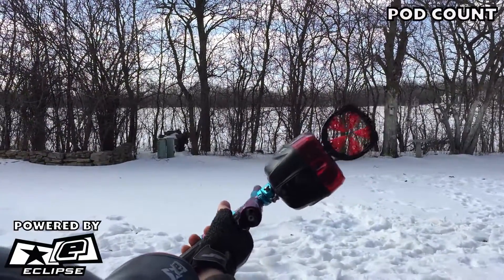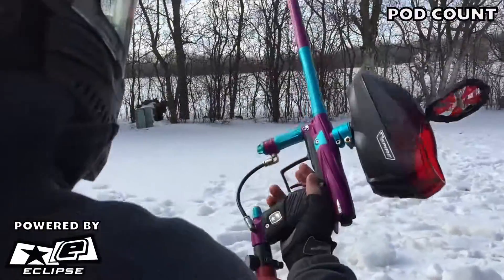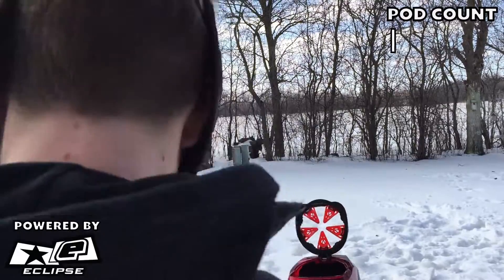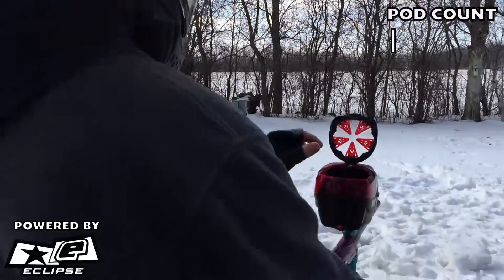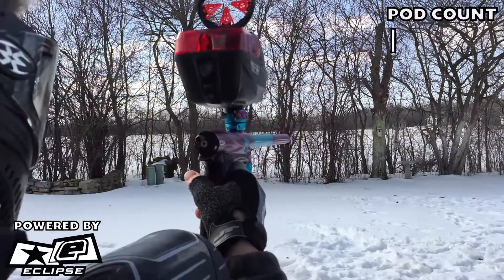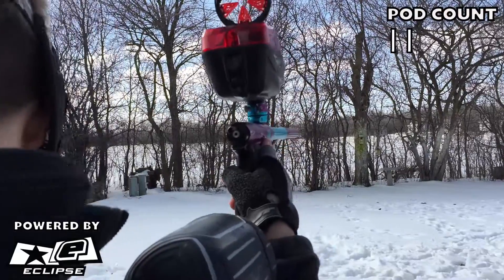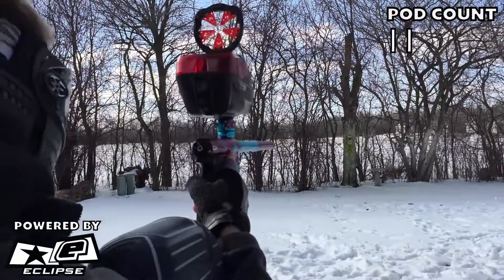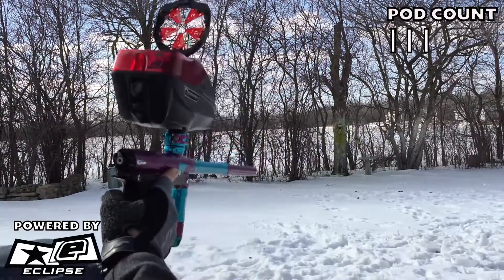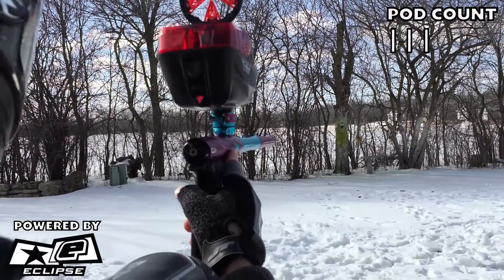Hello guys, what is up — it is Jonah, player three, and Andrew, player number 51. Right now we're going to be doing an efficiency test on the G02. We have about seven and a half pods, so here they are. We're using 689 paintballs and we have just about 3,000 PSI. I'm using a Virtue Spire, and here we go — putting the first one in.